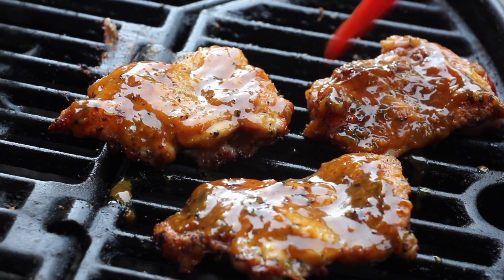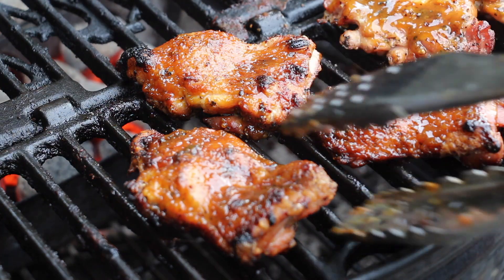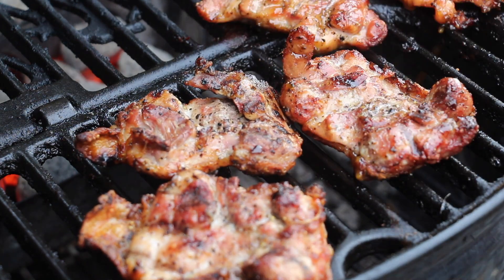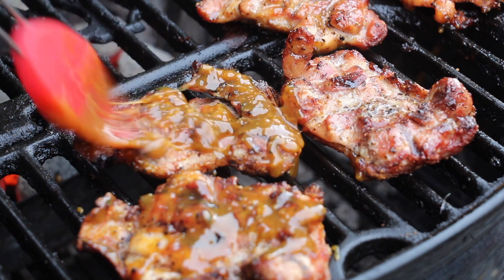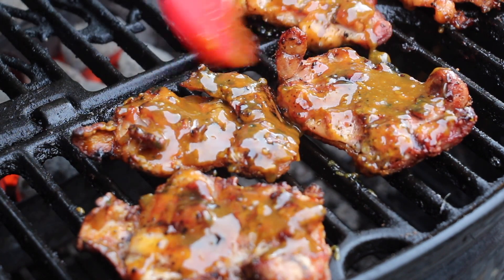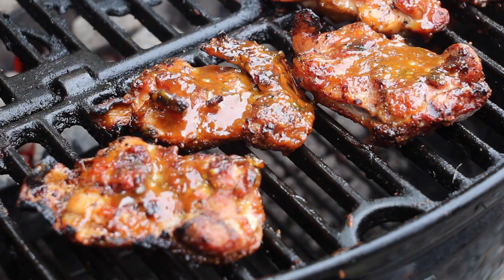I really love those sticky pieces of chicken! After five minutes — shouldn't be too long, otherwise it might get dark due to the sugar and honey in the sauce — flip and glaze the other side. After an additional five minutes of indirect heat, we are ready to serve this beautiful honey mustard chicken.